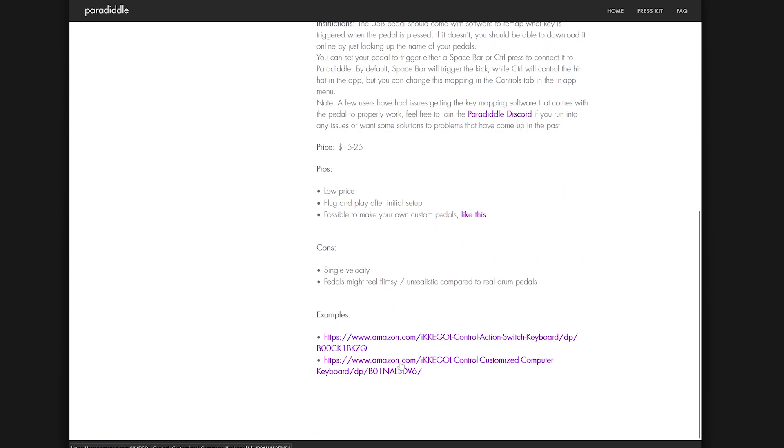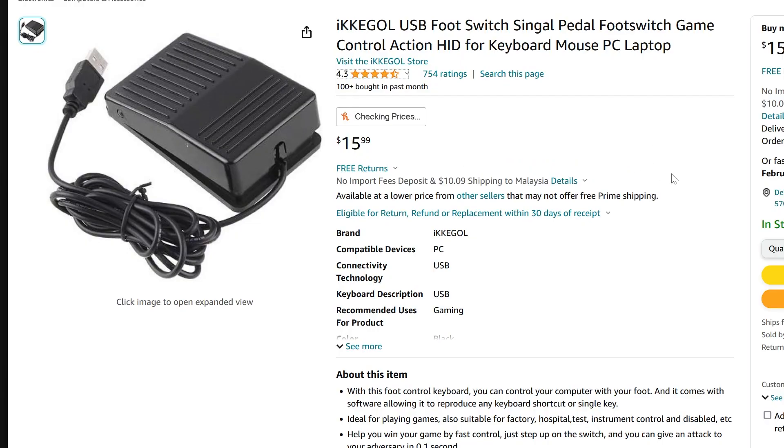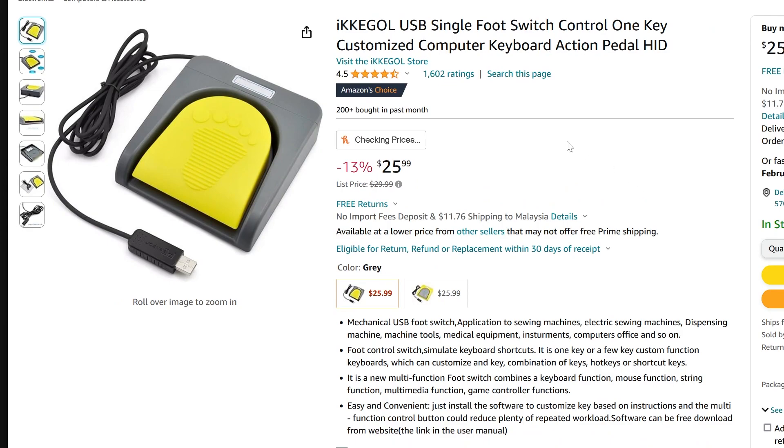They also have some recommended pedals, like this Ikago one or this other Ikago one. As long as you can customize and remap the key, you're good to go — any pedal should work.